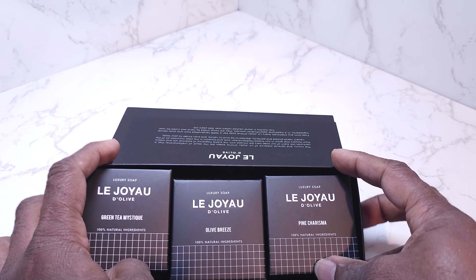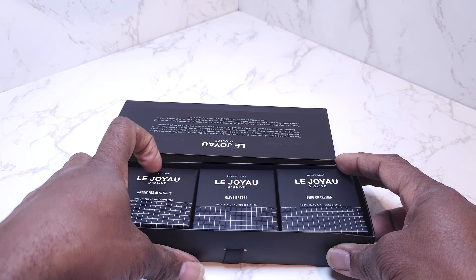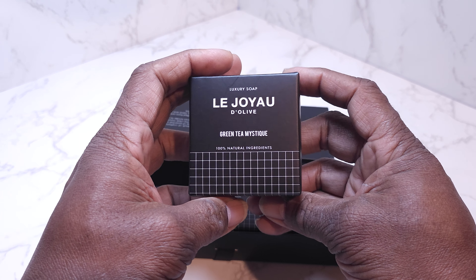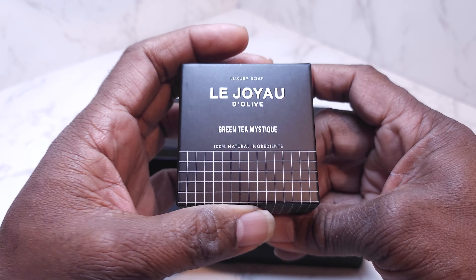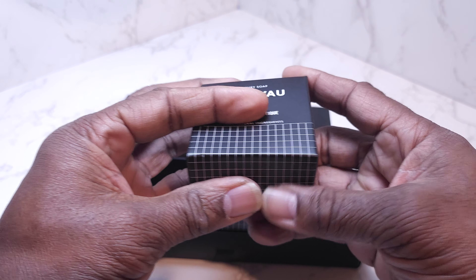I just wanted to show you this. This first soap box right here is the one that I've been using — Green Tea Mystique. It's got 100% natural ingredients. And of course it's not in here because I've been using it.